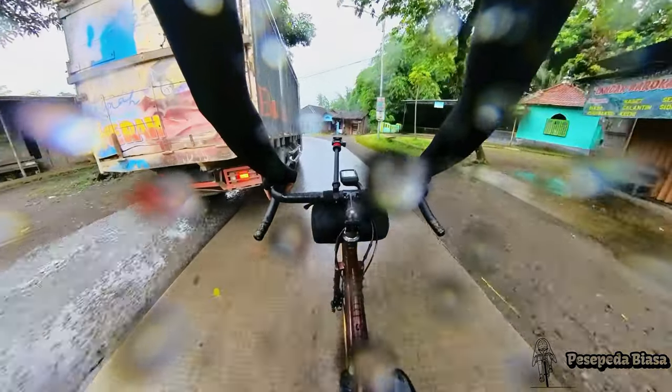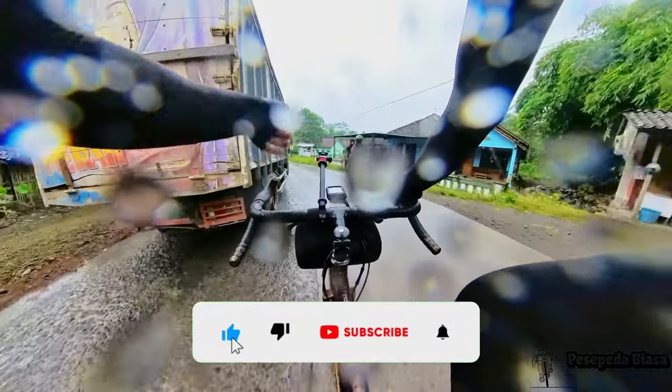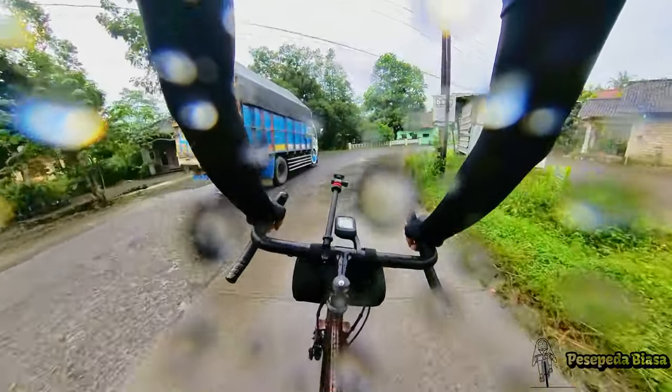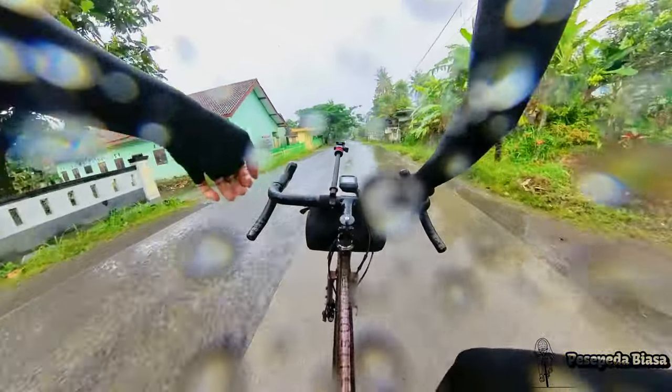Temen-temen yang udah nonton sampai di sini, boleh dong tombol like-nya di pencet dulu, di subscribe juga, biar nanti aku makin semangat lagi bikin video-video berikutnya.